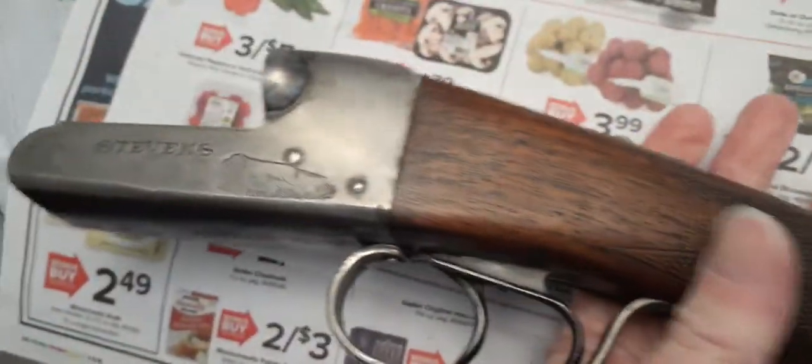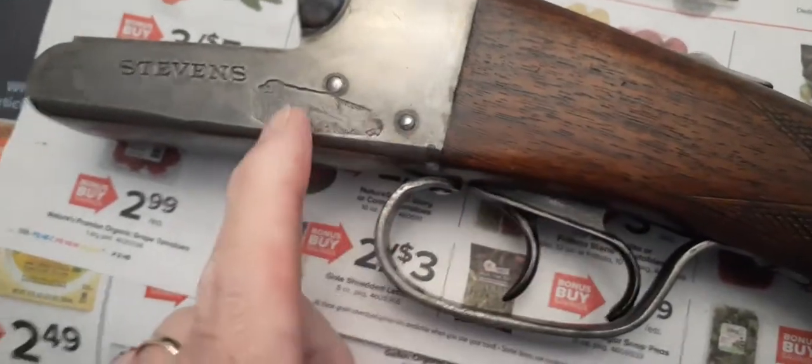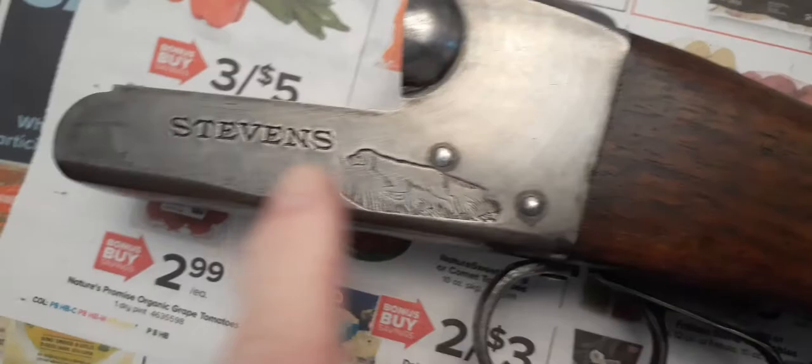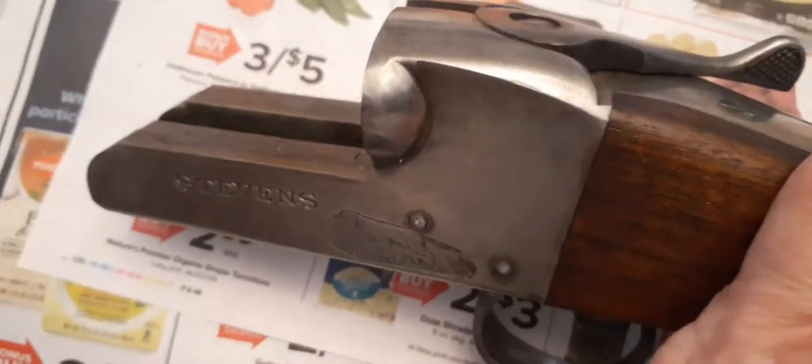Here's a video on my old Stevens 5000 shotgun. As you know, I made a video previously on when this was made and so on. And I mentioned that there was hardly any case coloring left, especially on the receiver.